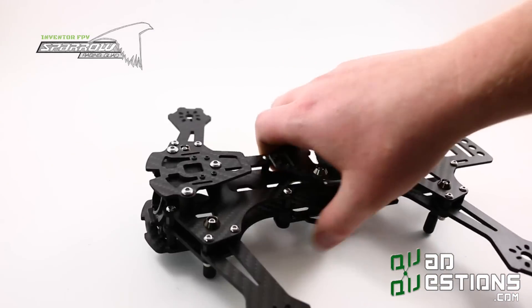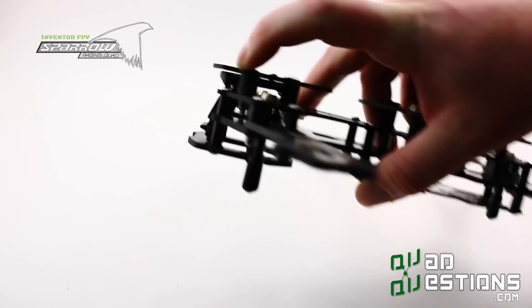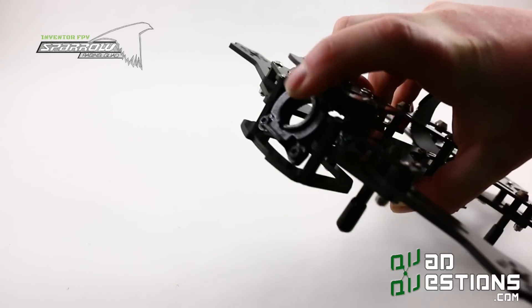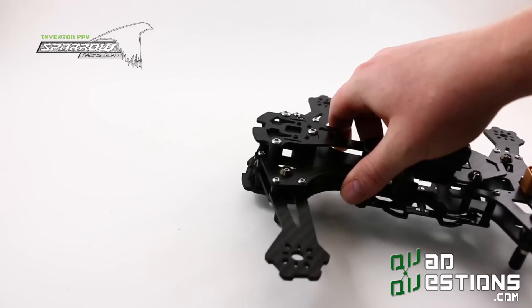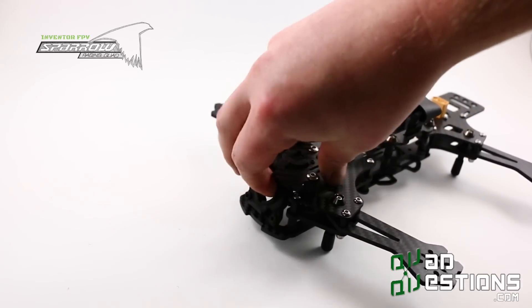The first thing is the angled camera holder. We've modified this hanger and incorporated anti-vibration mounts that affect both the camera and whatever you decide to mount on top of this. We've also got the FPV camera that's angle-adjustable, so you can adjust the angle to suit your flying needs.